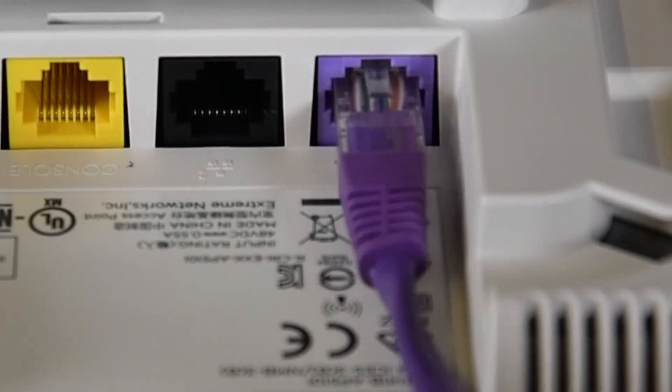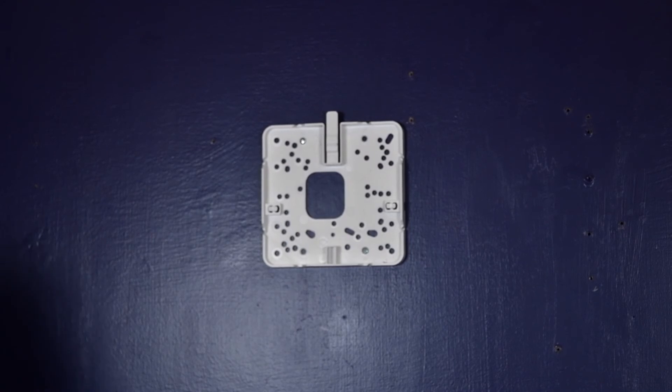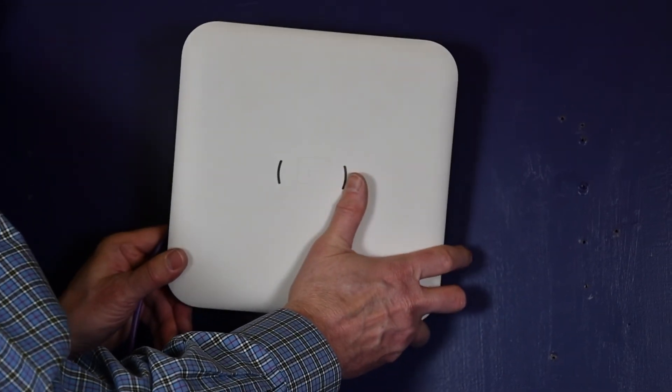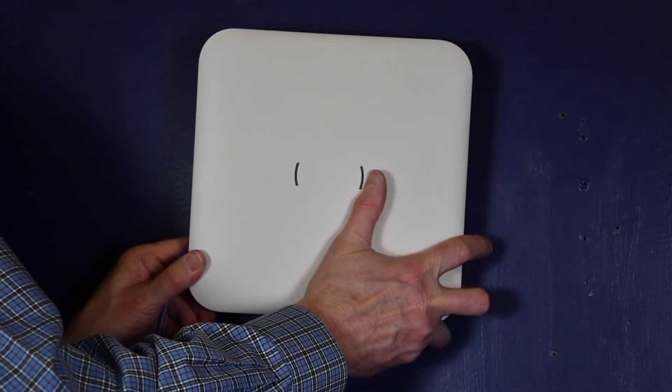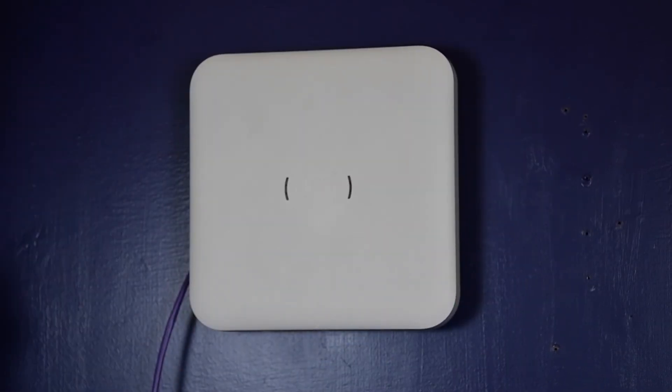Insert the RJ45 cable into the LAN1 or GE1 port. Line up the AP rear mounting holes against the keyhole posts on the wall04 bracket, and slide the AP and lock it down in place.